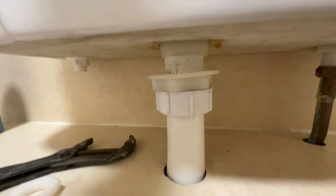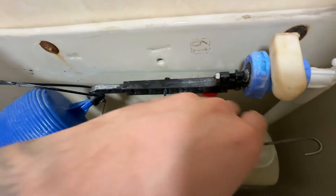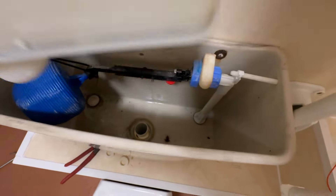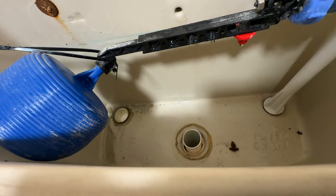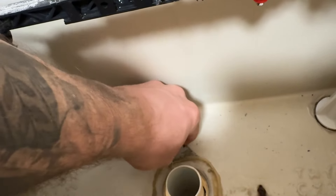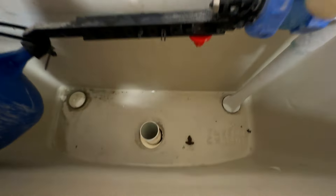Now we've got that nut completely taken off. What you need to do is very carefully wiggle it out — if we knock this ball valve it's going to start letting out water and that's not good. Just slowly wiggle it out and it should pop out of position. There's a little bit of water in there, we'll get some blue roll and dry that up. Now we need to see all this old excess silicone here — get a Stanley knife blade and just slowly and carefully take off all the excess silicone around the edge so it's got a nice flat surface to sit on when you put the new rubber washer in.